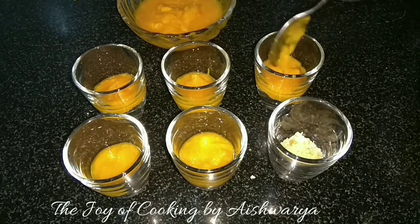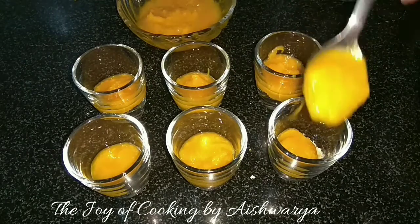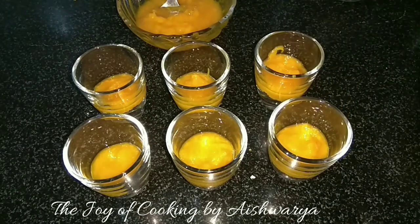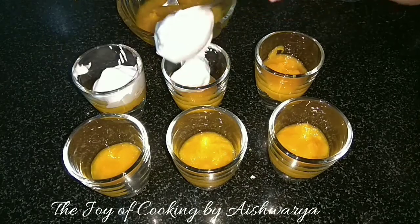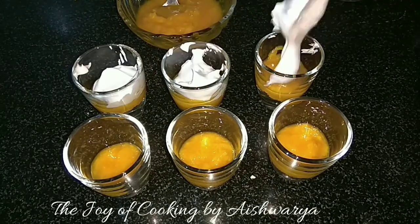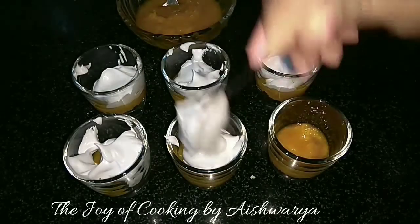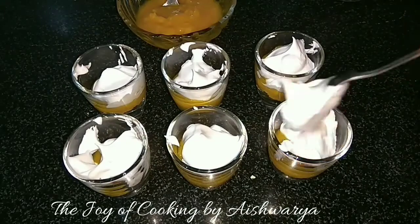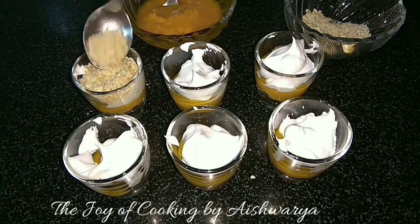Then I will top it with the whipped cream. Make sure the mango pulp and the whipped cream are chilled — you have to serve this immediately. Then again layer it with the coarsely crushed digestive biscuits, perfect.